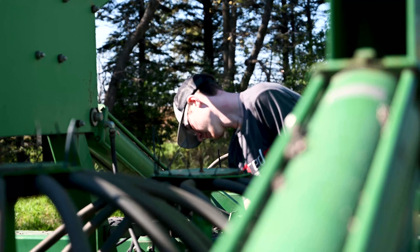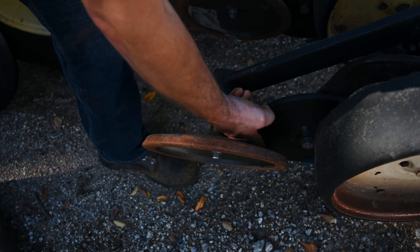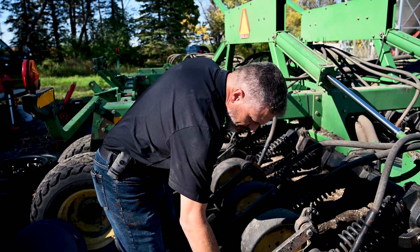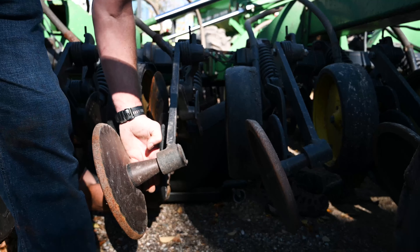We're also checking to see if any of our row units are bent, and whether the closing wheel arm is bent. The easiest way to gauge it is against the others — the average on the drill. I check the gap between the firming wheel and the closing wheel: if it's one or two fingers wide we're probably safe, but if it's more than the average you've got a bent arm. Going from this one with very little gap, you can see a significant gap here between the firming wheel and the closing wheel.